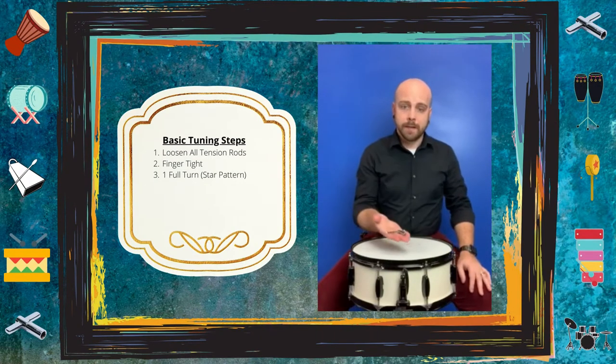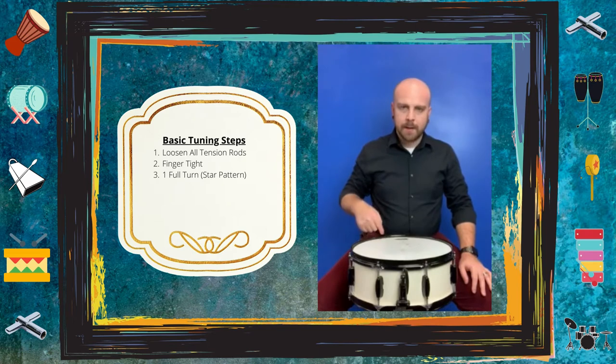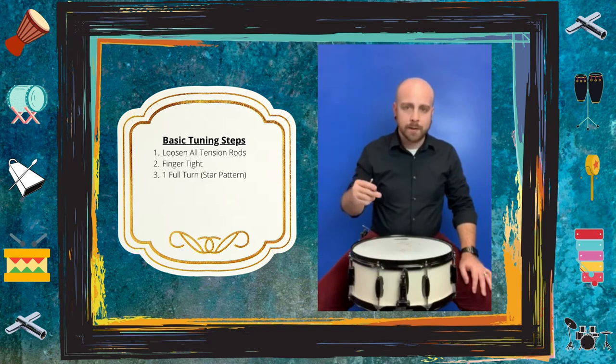The next step is to take each tension rod and do one full turn on it. You're going to want to go in a star pattern — diagonally across. I'll put up a diagram showing what the star pattern looks like so that way you know exactly how to follow it.